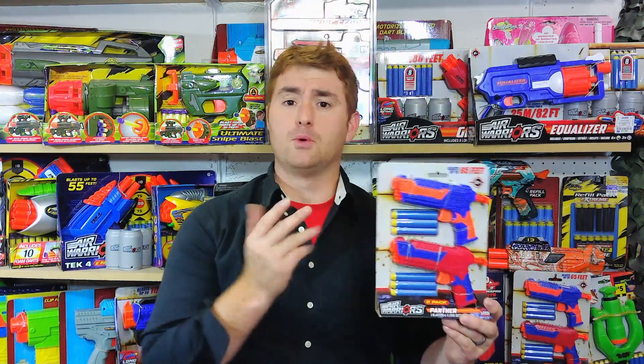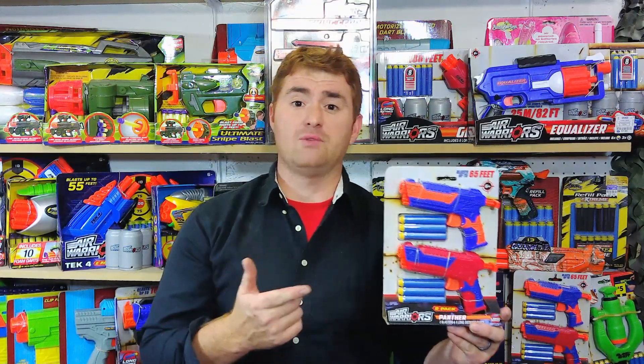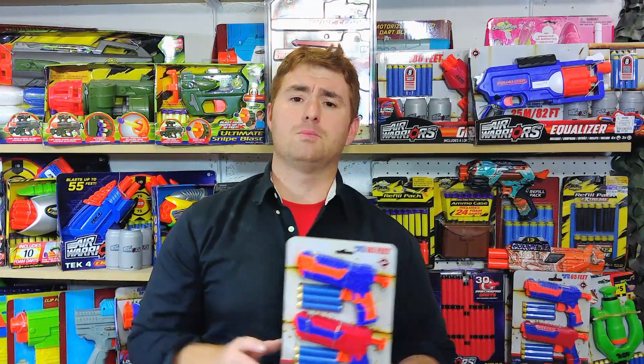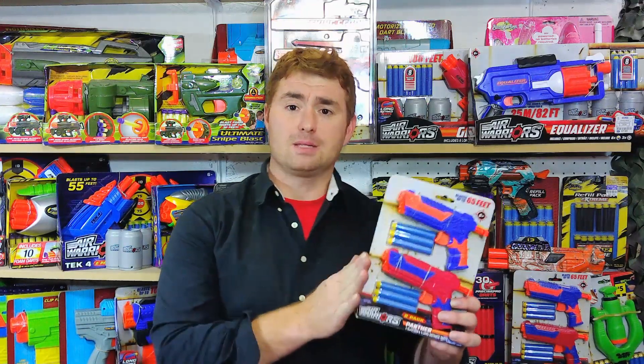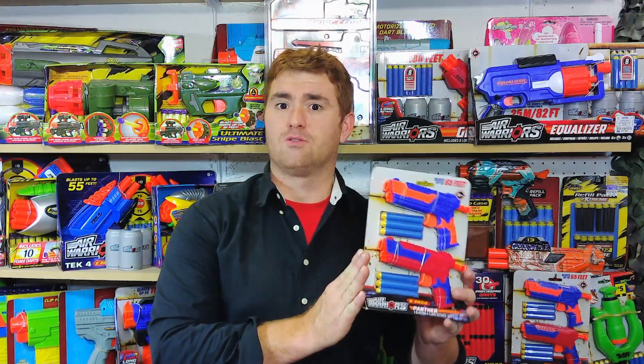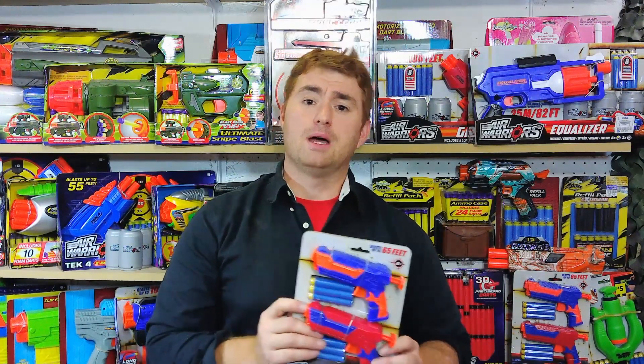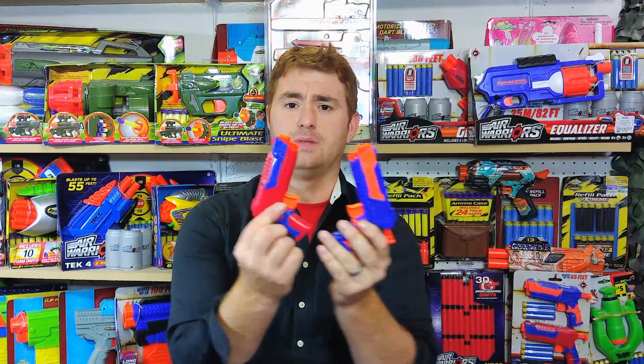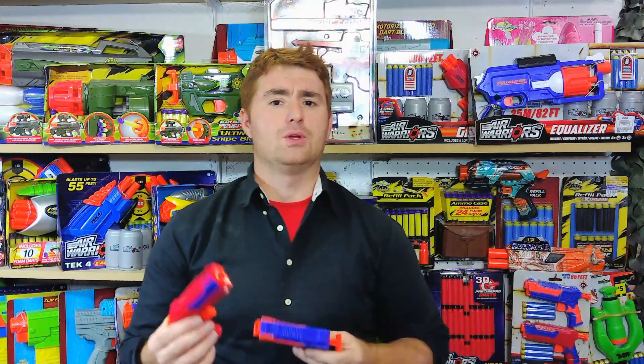The Panther we get today comes in a couple of different ways. You can get this two-pack, which is the most common way. It's available for $5 at Dollar General, but there are also four-packs available at other retailers. I have about four or five of these packs now. What you get is an optional blue and red — it's kind of a tag team set. There are other color schemes out there, but this is the common one you're going to find.